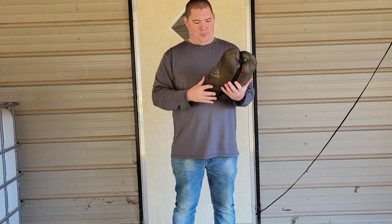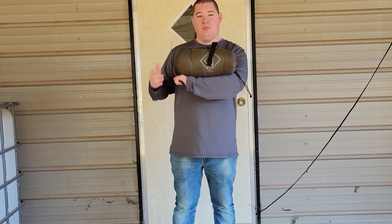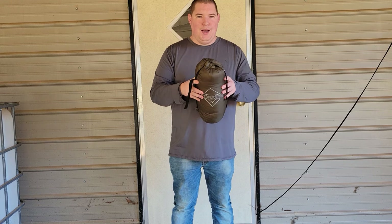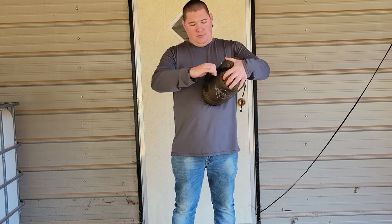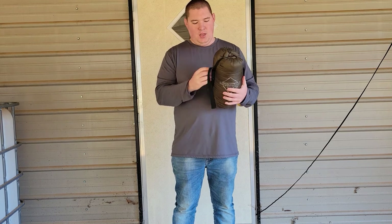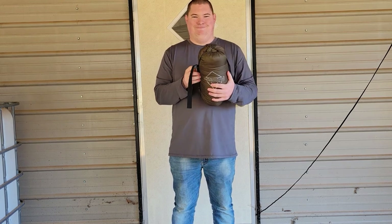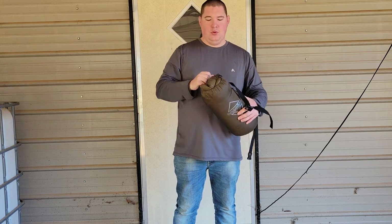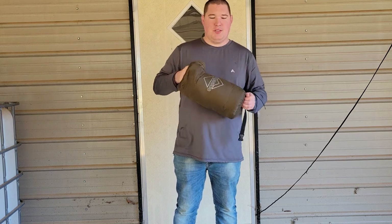This is what it looks like all packed up — it's about the size of my arm, maybe a foot long, not very wide. You can even compress it down further and get it really compact. If you unbuckle it, it has one little pull and you can remove it from the stuff sack.